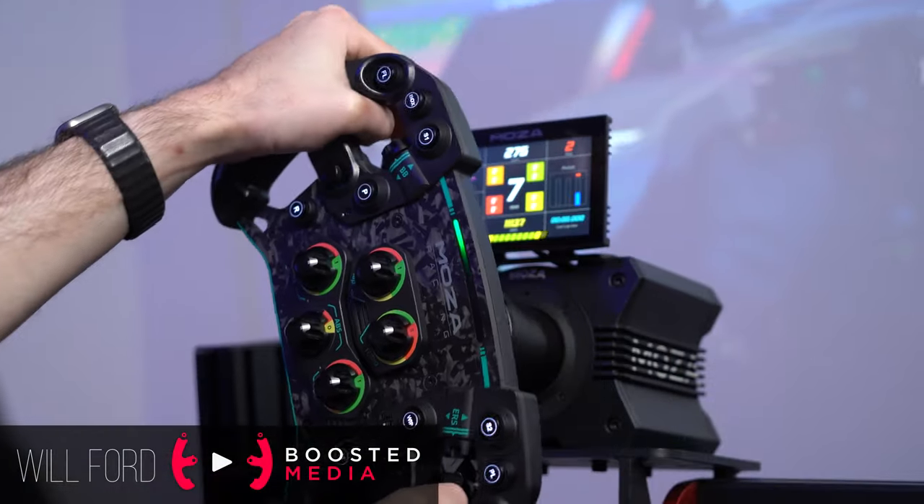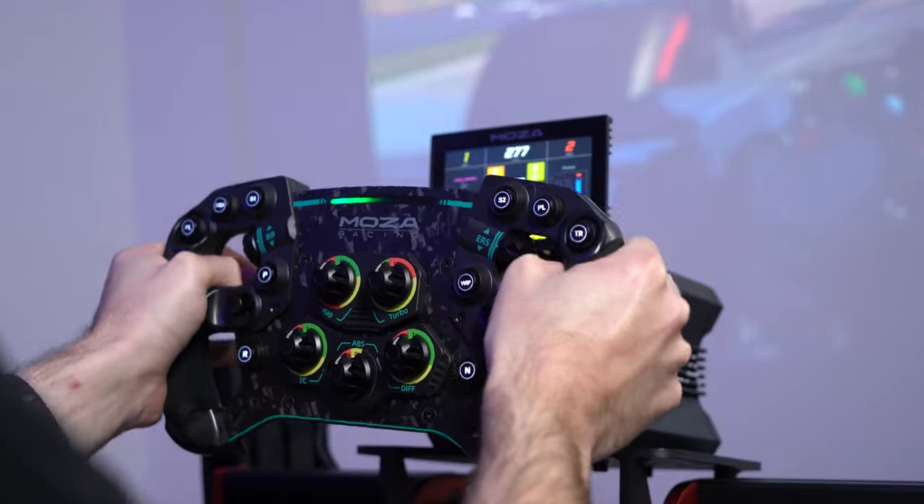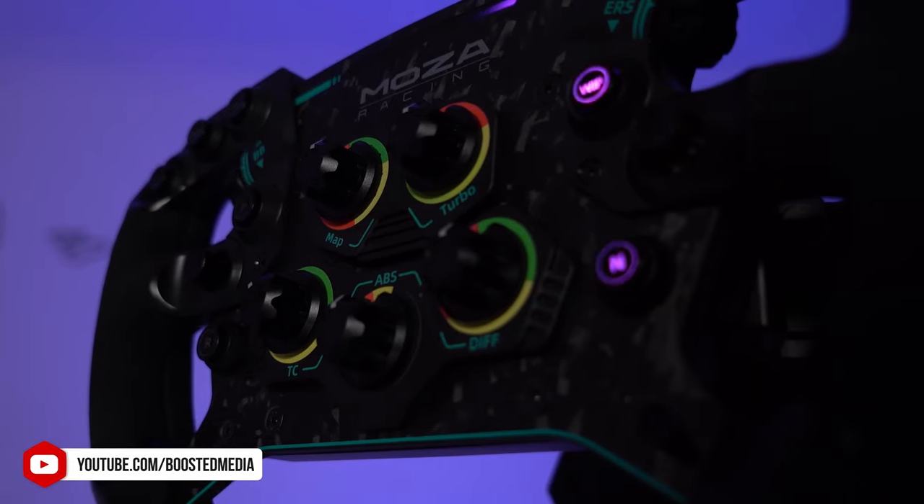Hey guys, Will here. Today we're going to be taking a look at force feedback settings for the Moza R9 wheelbase in F1 2022, as well as button mappings for the GS wheel.